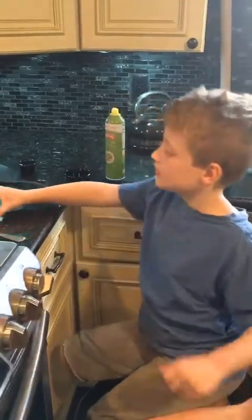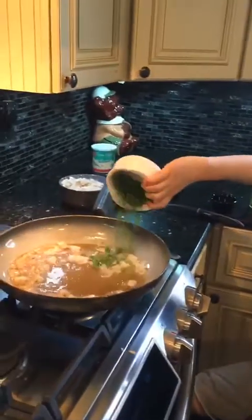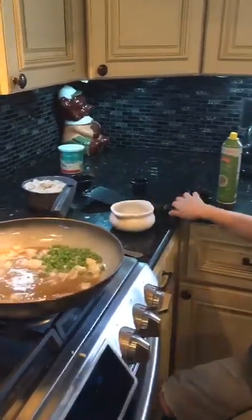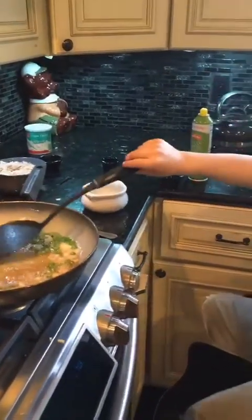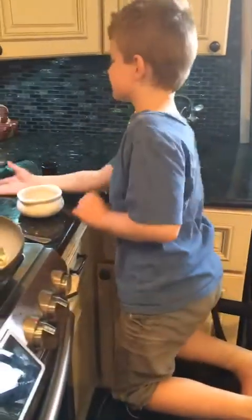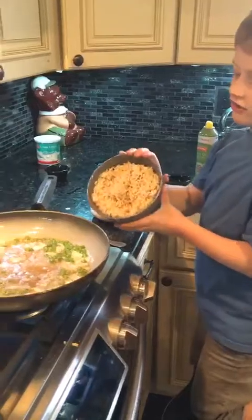Then you put in your peas. Then you stir it and wait a minute. Then you let it cook. And then you add the rice.